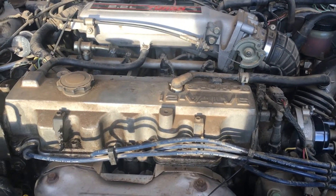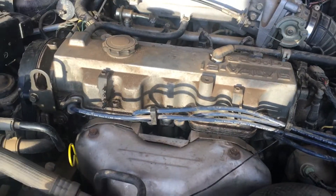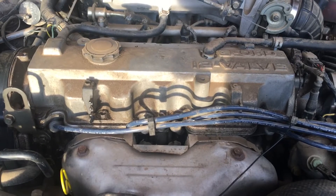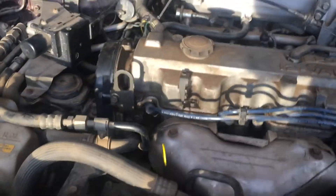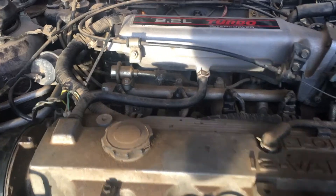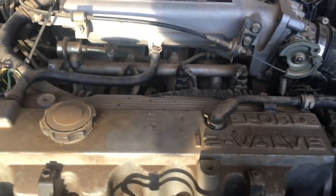So we worked on some diagnostics. We tested spark in two different ways — we used a timing light and also pulled a plug and actually watched the spark. We checked the timing by removing the cover from the top of the crank and confirmed the timing is correct. Then we checked to make sure fuel was getting as far as the fuel rail by pulling the little Schrader valve, and when you crank, fuel comes out copiously, which is what it's supposed to do.